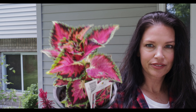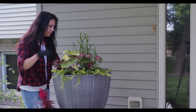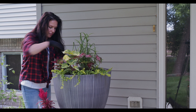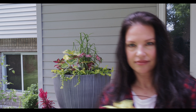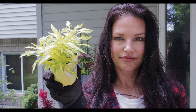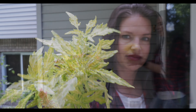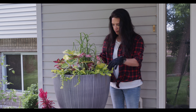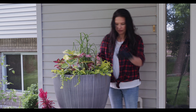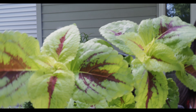I also got a single celosia — this is a Dragon's Breath, deer resistant, a couple feet tall and wide. And I got a persian shield — I always have to have persian shield — it gets a couple feet tall and wide as well and will really fill in a part sun spot. I'm going to use creeping jenny again as a spiller in this big pot, which gets part sun a few hours a day. This is called a Best Pink Caladium, about a foot and a half tall and wide.